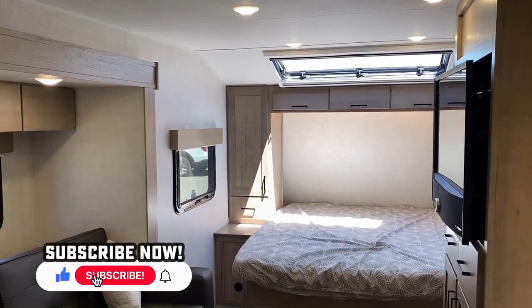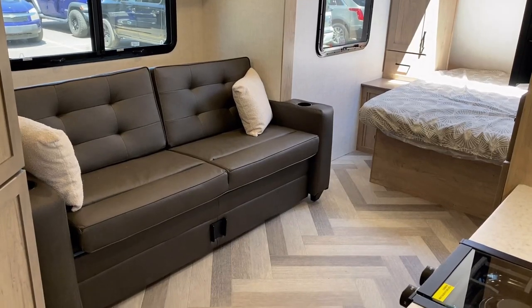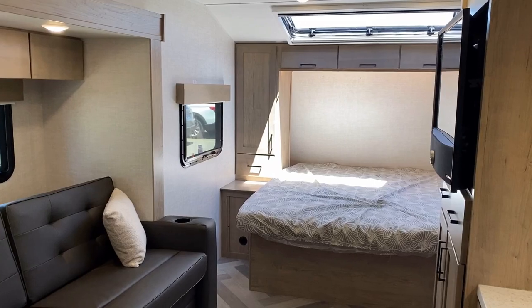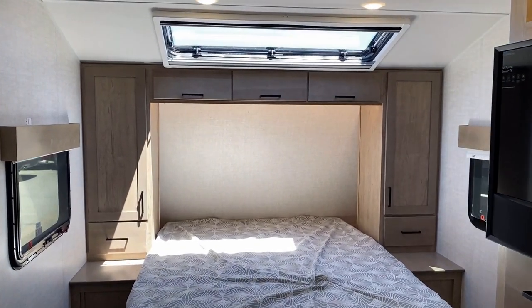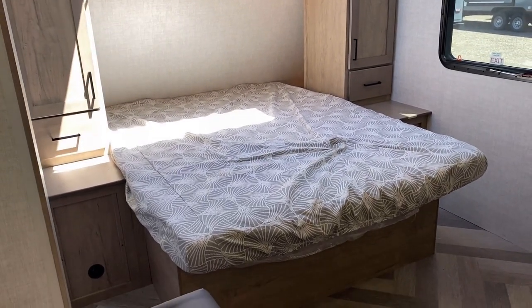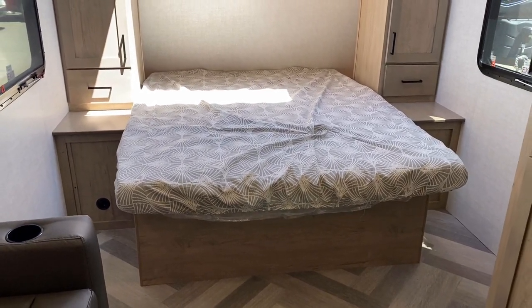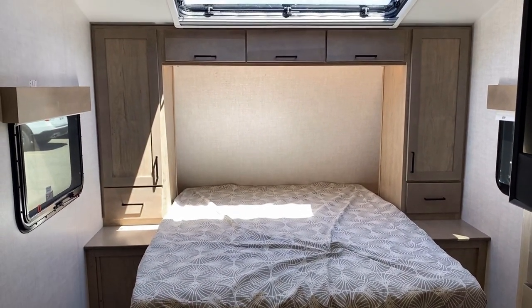If you've seen my video of the 171 single axle Ember couples camper with sofa slide, this is basically that, just a little bit bigger in every way. One thing that's not quite as obvious — and it actually took me a minute to notice — is that it's a full eight-foot wide as opposed to seven-and-a-half-foot wide, which is what most of your single axle Embers are. It still has a 60-by-80 true queen bed, but this is not any kind of folding murphy bed. This is, I think, the first model Ember has made where it's just a full-time walk-around 60-by-80 true queen.